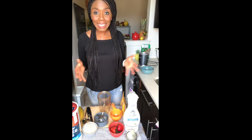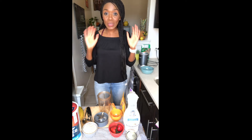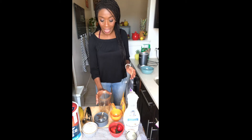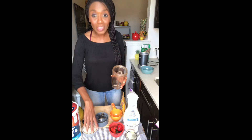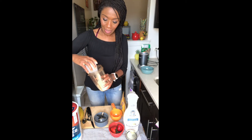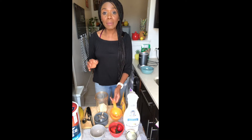Now you have a better view of my table. I'm going to be putting in all my ingredients. I have my NutriBullet and let's get started. First, we're going to throw in our oats — that's one cup of oats. Feel free to use rolled oats or any oats you happen to have at home.